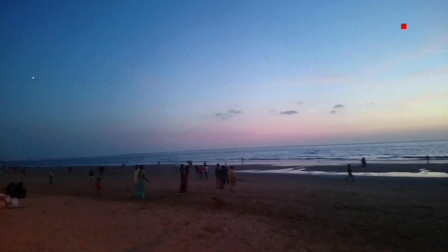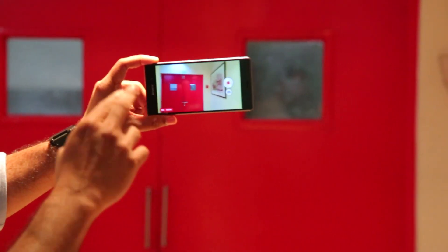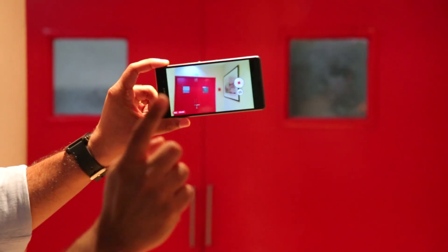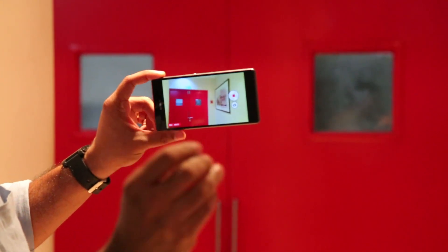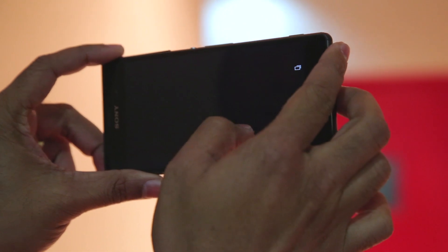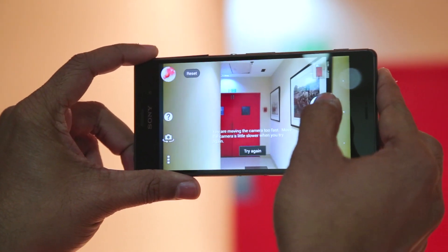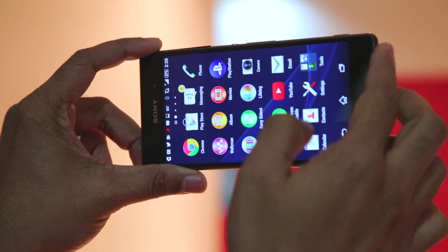The video quality in 4K is really superb and you can see the difference when you zoom in. You can actually zoom into a video shot in 4K and see that there is hardly any pixelation. The Z2 had issues with 4K video — the phone used to heat up a lot when shooting in 4K and the camera used to shut down. We have used this phone to shoot full HD as well as 4K video and it has not heated up like the Z2. It still heats up, but not as much as the Z2, and I think that should make this phone a winner.